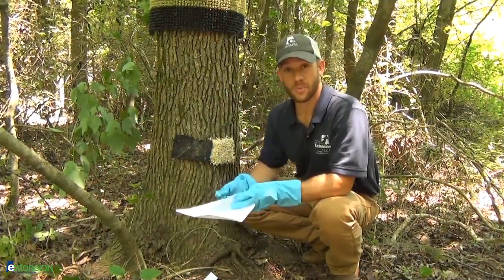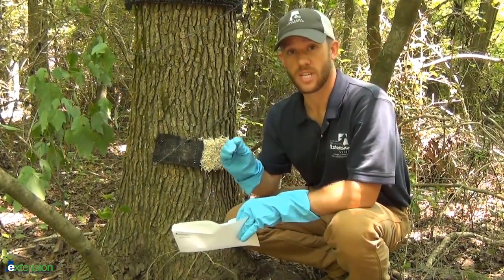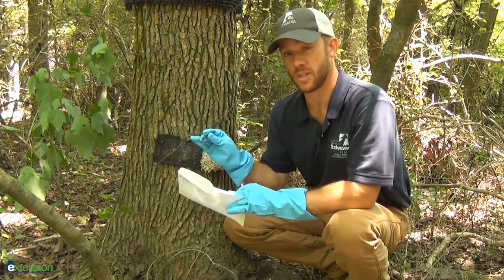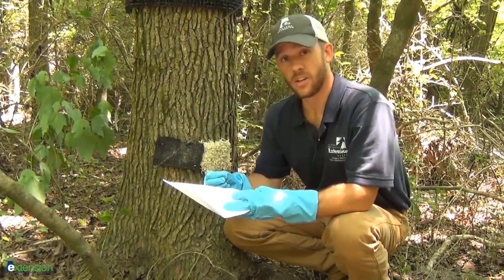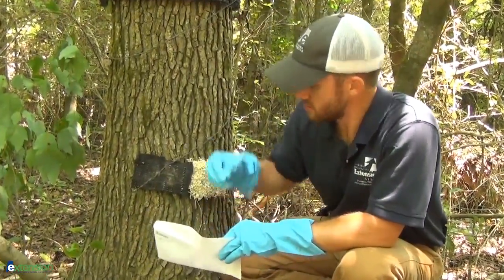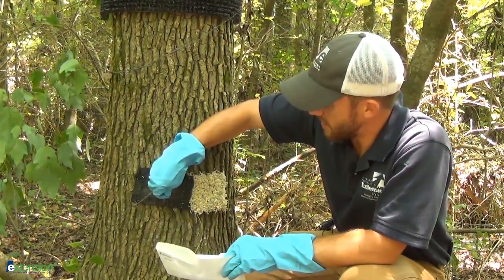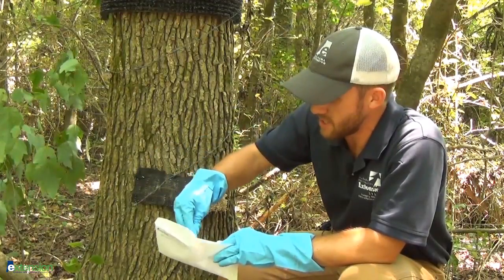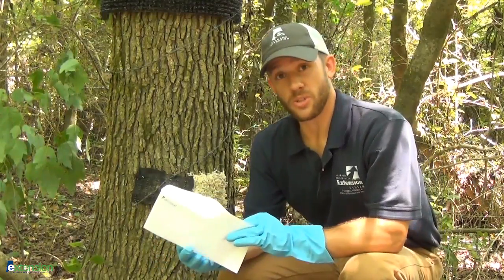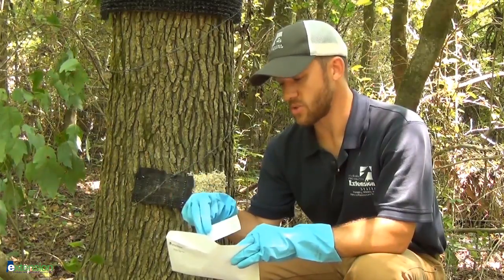Should your rub pads or scent posts have made some hair collections, it's time for you to properly collect them yourself so that they can be sent off for good solid DNA analysis. It's really important not to contaminate the hair samples that you've collected. Clean latex gloves, a clean unused envelope, and also forceps or tweezers are mandatory for collecting hair samples. Simply go on and collect the hair — we've got plenty here that was left by a domestic dog. Place it in your envelope. On the outside of the envelope, you want your name and contact information.